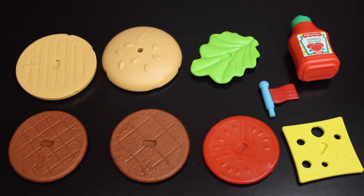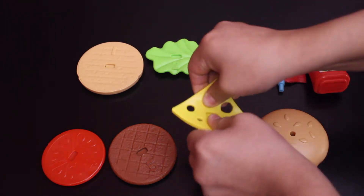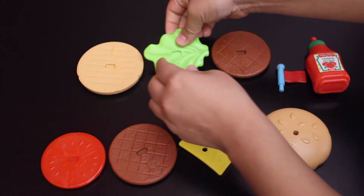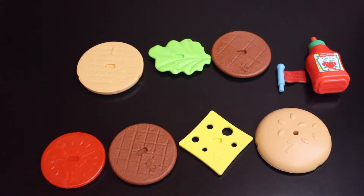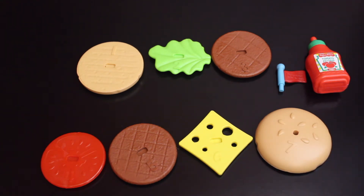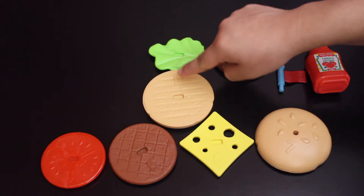I just can't wait to stack this burger, so let's get stacking! Each piece in the set is numbered one through seven and the pieces are also bendable. How cool is that? I just went ahead and rearranged the pieces in the order we are going to be stacking them. We are going to begin with the bottom bun because it has a number one on it.